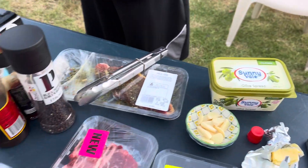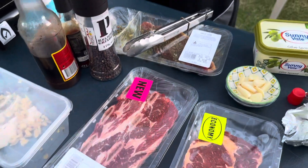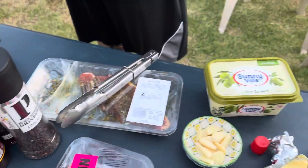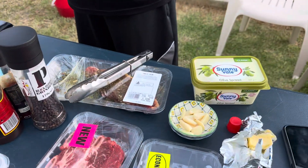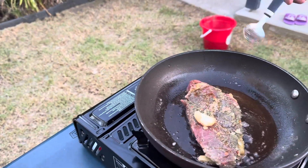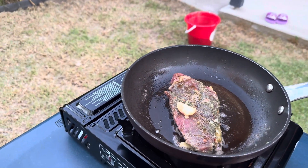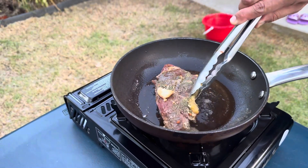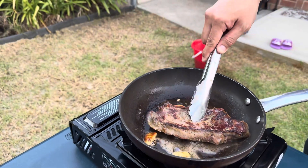There we go. We have sliced garlic here, and this is our... olive butter. Olive butter. Wow! Smells good!